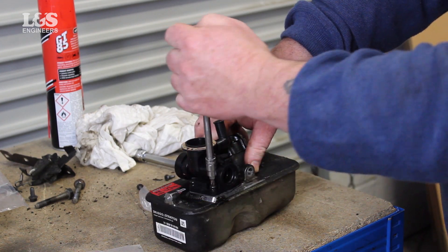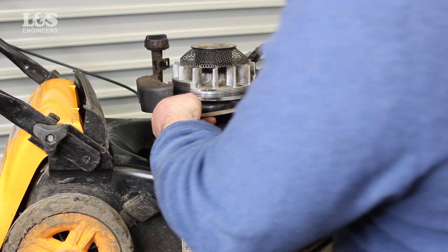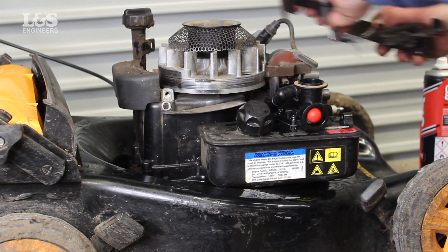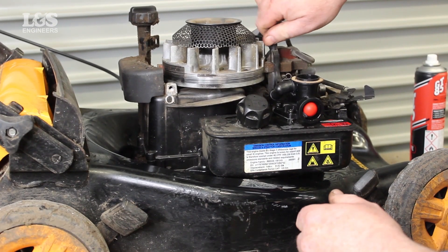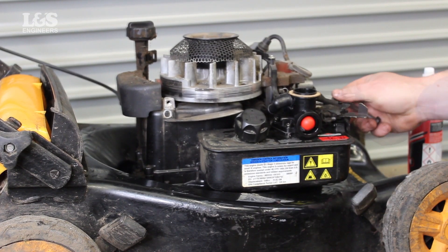Now the tank and carburetor are connected, join the tank back onto the connector. Make sure you place the guard behind the tank and align it where the screw goes through, then secure the screw. Place the bracket and the blade back then fasten them with the screws. Connect the tank with the screws on either side.